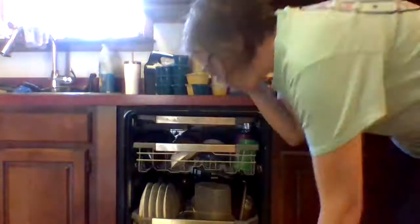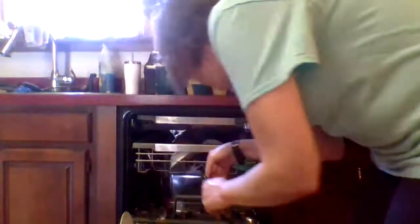What I normally do is start on this side because I like to start with the silverware, since my drawer is right next to the dishwasher. So I go ahead and take out the forks and put them in the drawer.